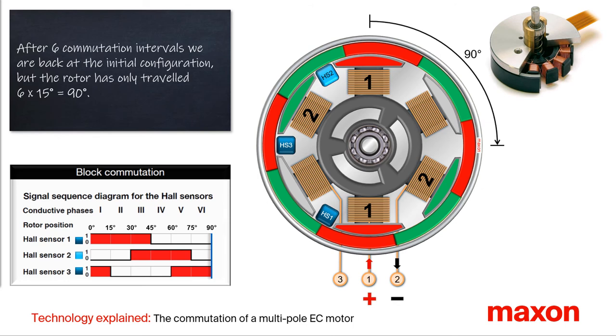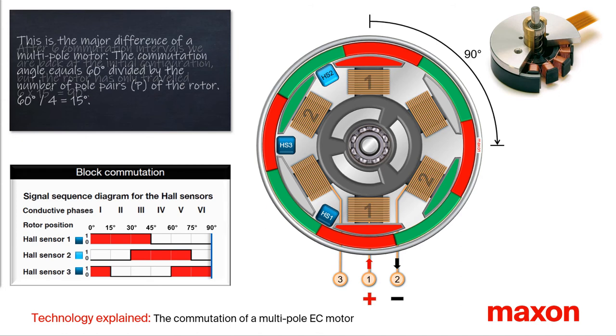After a few commutation sequences of six intervals, the rotor has covered just 90 degrees — six times the commutation angle of 15 degrees. This is the main difference between a multipole motor compared to a motor with one pole pair. The commutation angle equals 60 degrees divided by the number of pole pairs of the rotor. For this EC32 flat with four pole pairs, this results in 15 degrees.